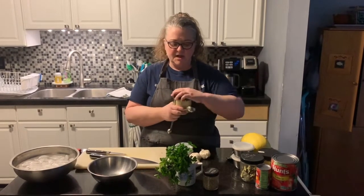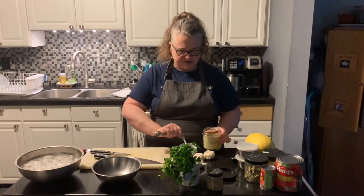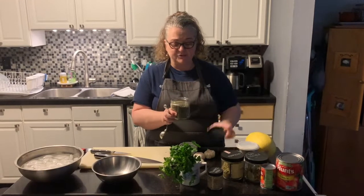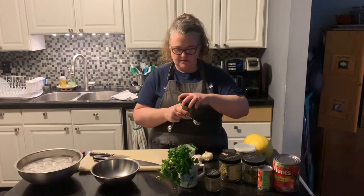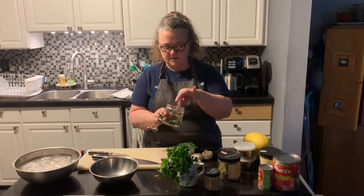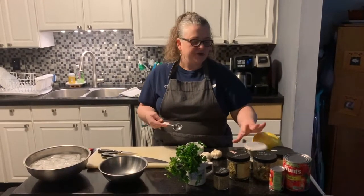We're going to use dried oregano — about two teaspoons for the amount of sauce we're making. Then I'm going to add a tablespoon of basil. A tablespoon is equal to three teaspoons, by the way. I'm also going to add a couple of bay leaves. We're also going to add some salt and pepper later, but I like to add that towards the end — if you get too much salt in, you can't take it out, but you can always add more later.